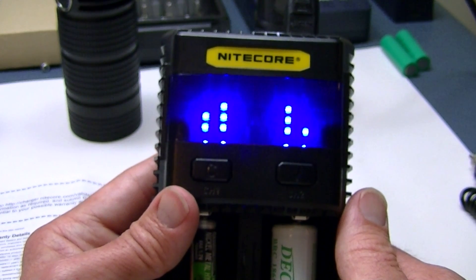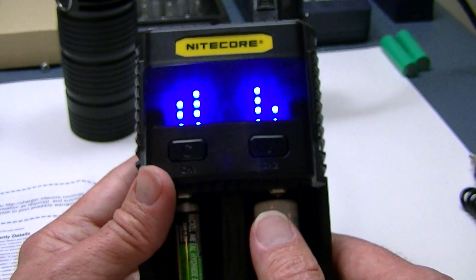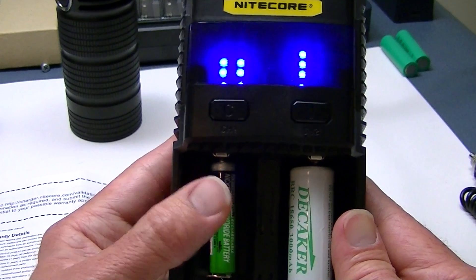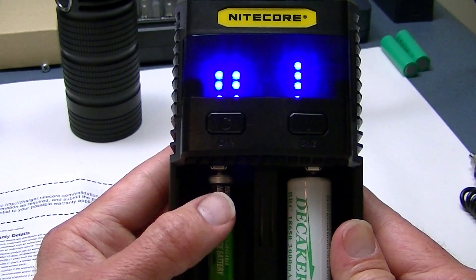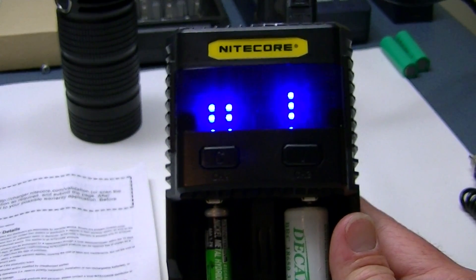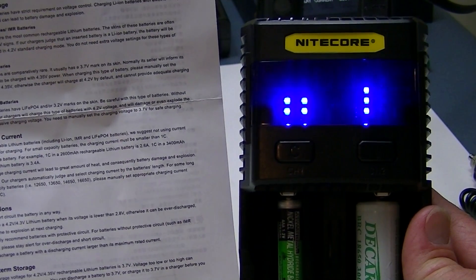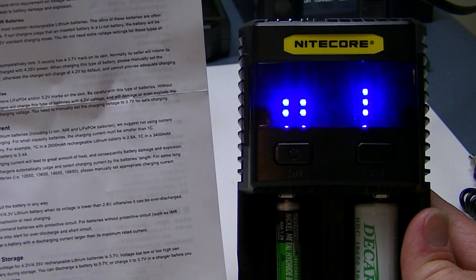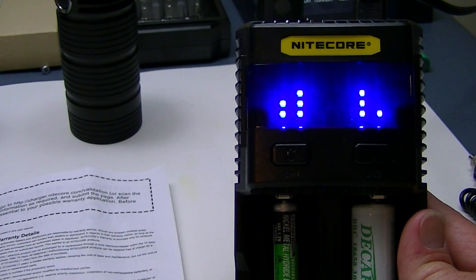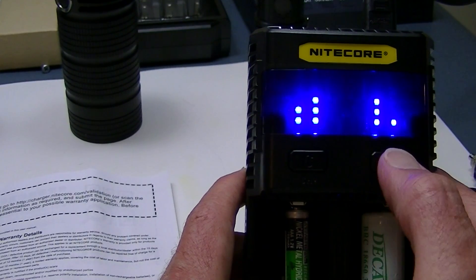It accepts all those different battery sizes and works basically the same way. I don't believe you can charge a single battery in slot 2 — if you're just using one battery, the charger prefers you use channel 1. Also, if you're using USB charging, that has a determination on battery slot usage as well — you can check the manual for details. When charging is complete, all the LEDs on the voltage side will be solid, indicating the battery has reached its peak voltage.